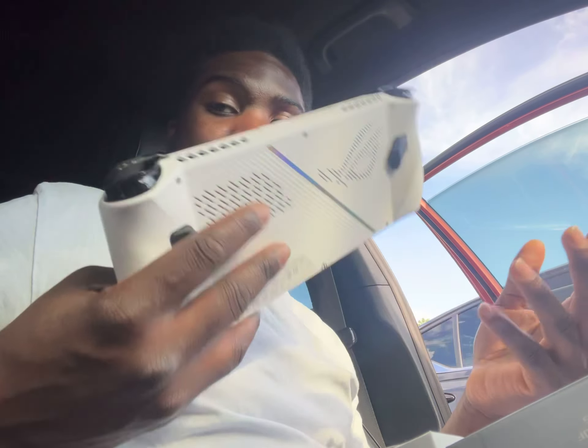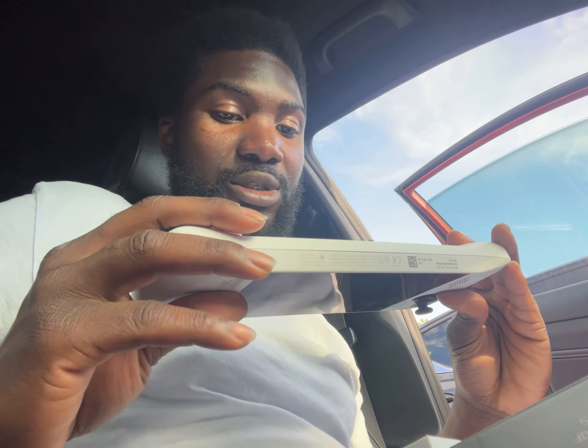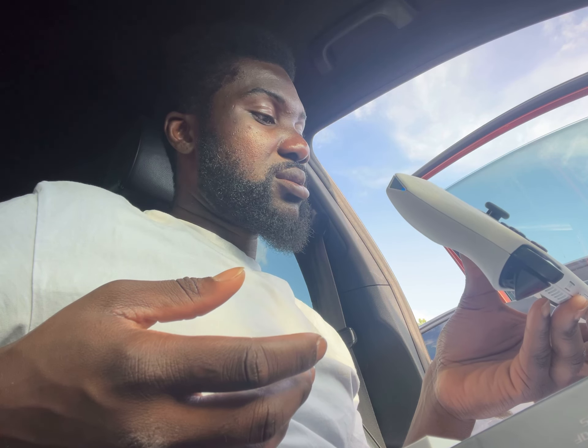I just can't believe how powerful this thing is for such a small device. If you get this, you're gonna have fun. Don't mind all the reviews — just buy it and test it out for yourself. I'm sold on handheld gaming and mobile setups. That is just crazy.